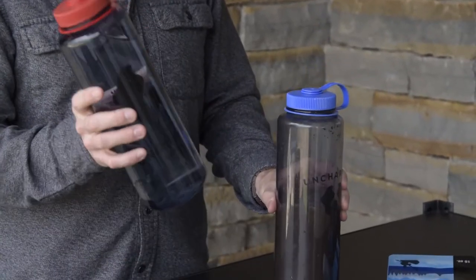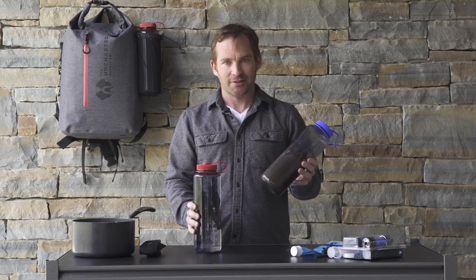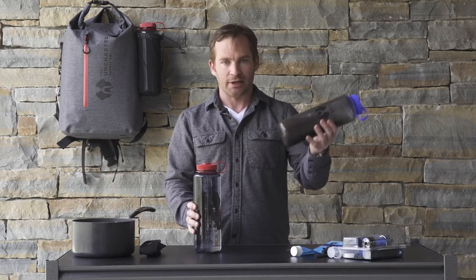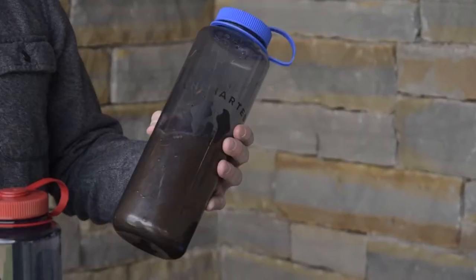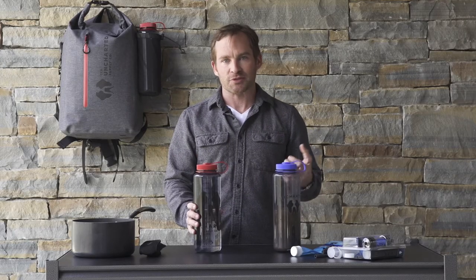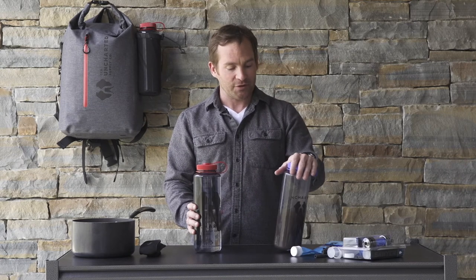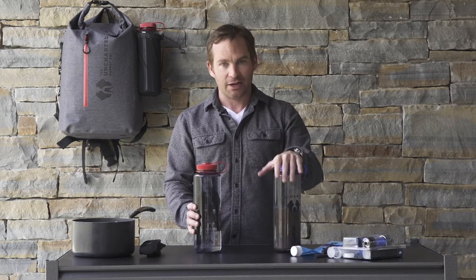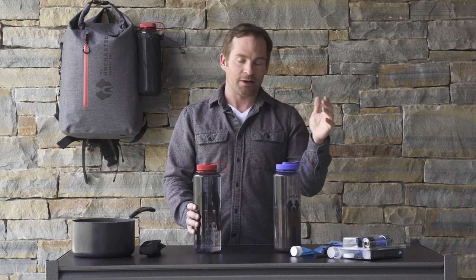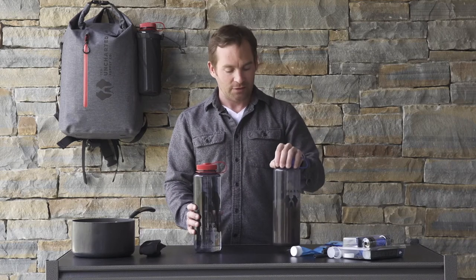Most people want to know how we go from this type of water to this type of water and why we need to do that. The reason we can't just drink water coming out of a spring in the backcountry or from a stagnant pond is that this water holds many viruses, bacteria, and protozoa — things that'll make us sick. When we do get sick from these, the first thing that's going to happen is we'll become dehydrated from possible vomiting and diarrhea, which goes against everything you need to do as far as hydrating and taking in water.